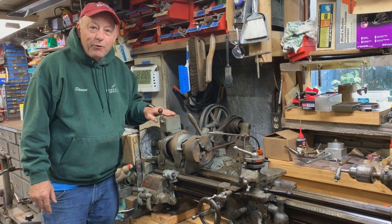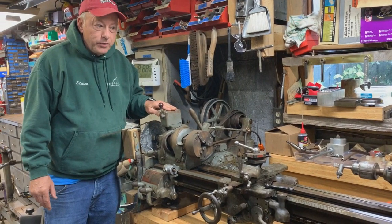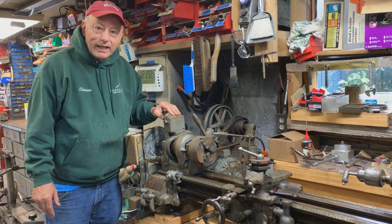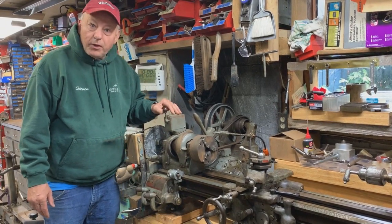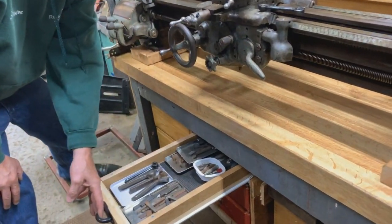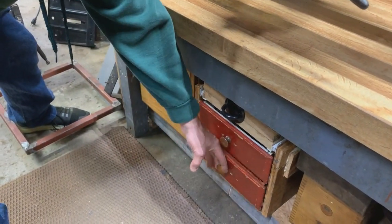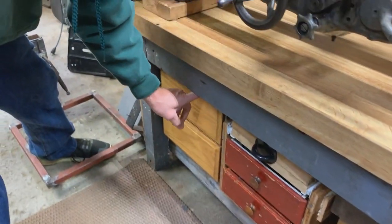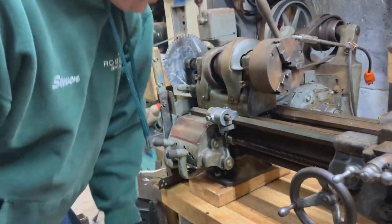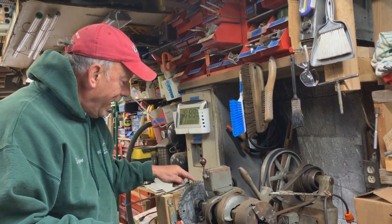This is my old South Bend 9-inch lathe that I've recently acquired and restored. It's about early to mid forties — I don't know exactly when it was made. It came with a lot of tooling, some drawers, even the milling attachment and some other stuff. The project I worked on recently was this indexing head.